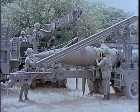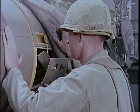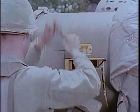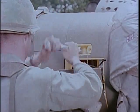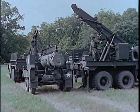The Honest John warhead, either conventional or nuclear, is assembled to the rocket motor with four mating bolts. Assembled, the complete round measures 25 feet in length.